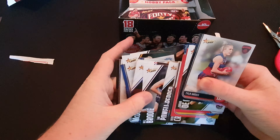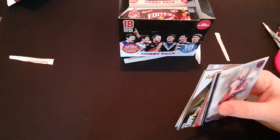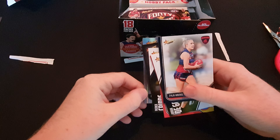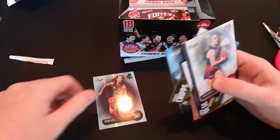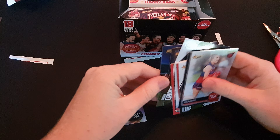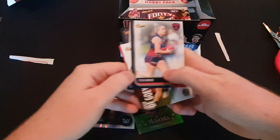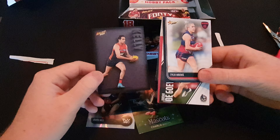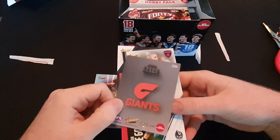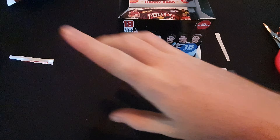What do we have? Common parallel - Mimi Hill from Carlton AFLW. We got another Carbon here. We got a mascot first - Charlie Dixon. Josh Kelly Carbon, and that is number 121 of 195. Very nice, I really like the look of those.